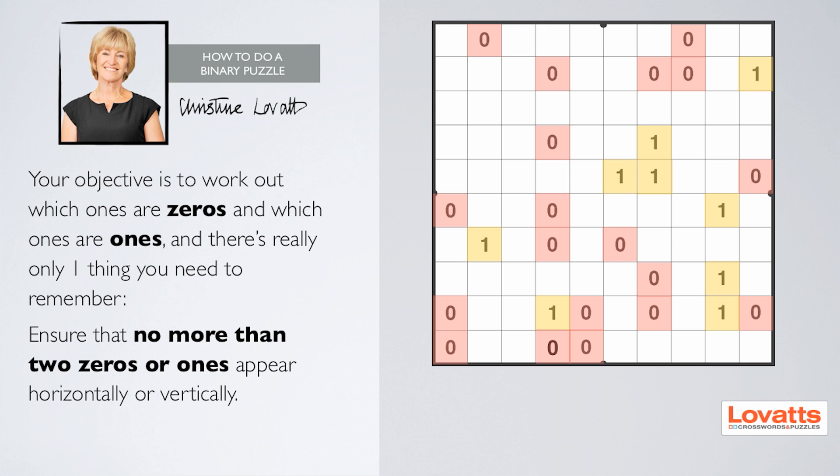Ensure that no more than two zeros or ones appear horizontally or vertically next to each other.